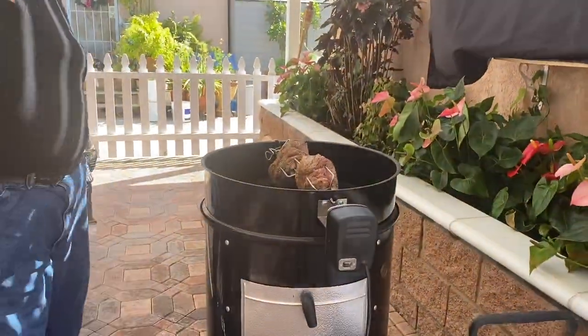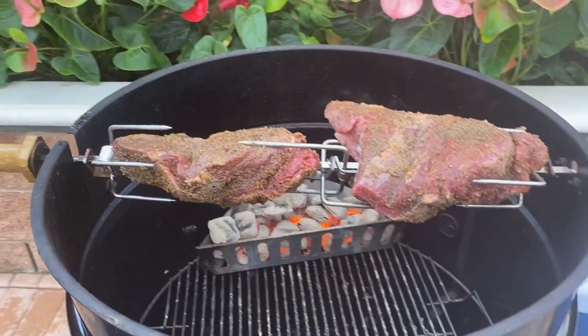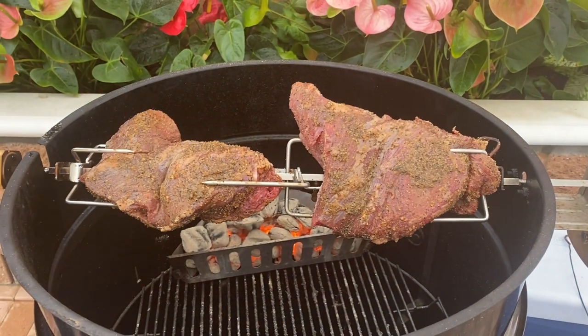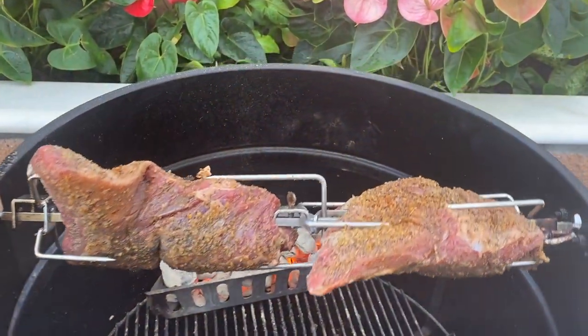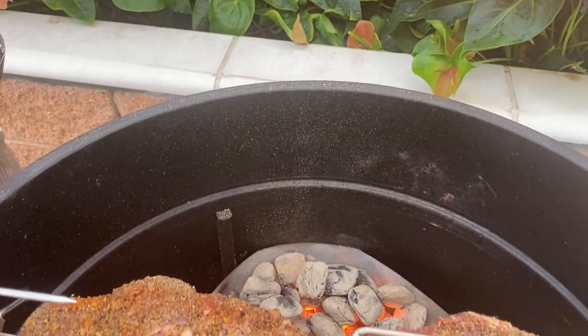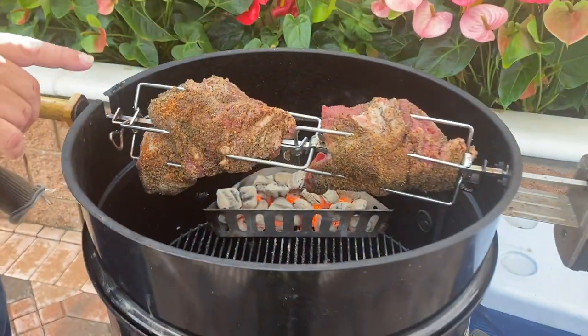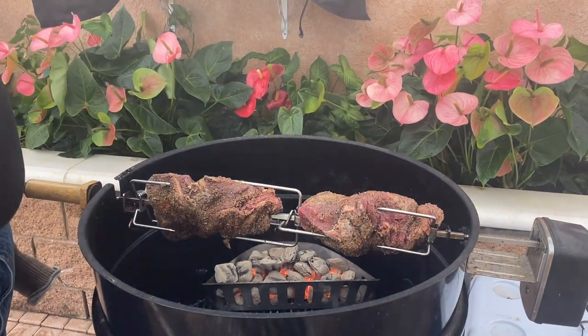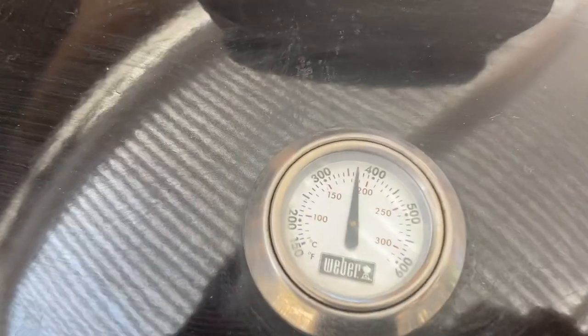There it is and here we go. Now I want you to notice one thing — I only put one basket of charcoal in there and it's hot. Only one basket, and the reason being is if I put the other basket on, this meat cooks quickly — we're talking 15 to 20 minutes — and I don't want that. I want at least an hour to cook, so I want it to take its time.